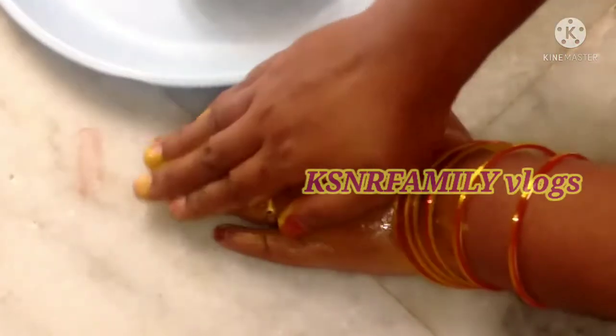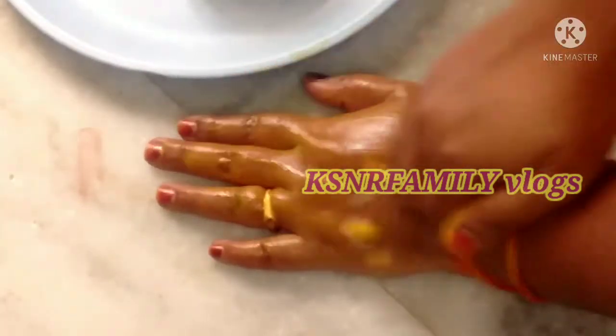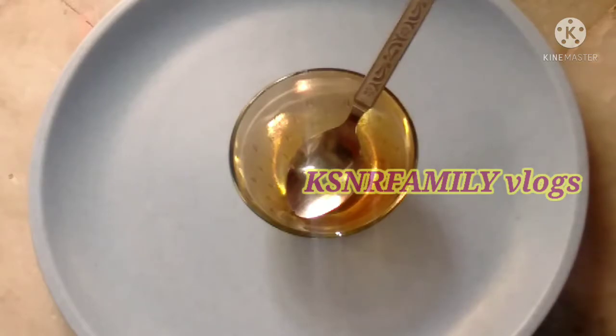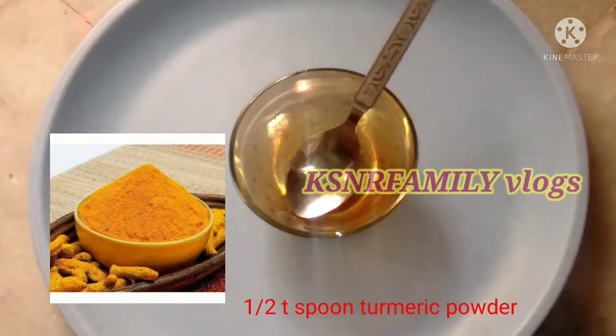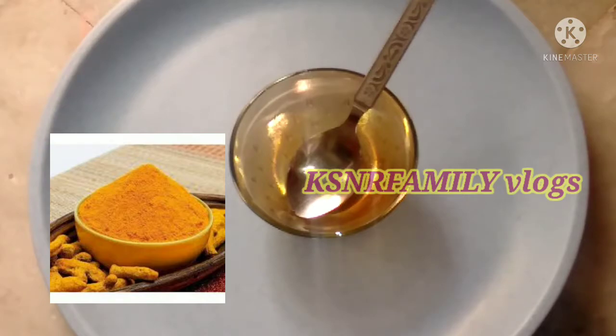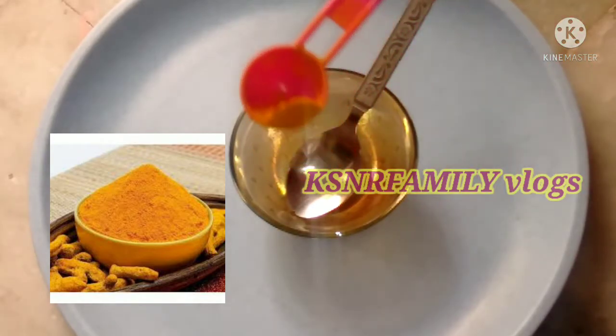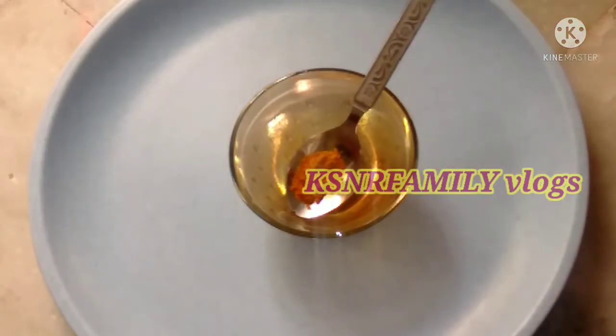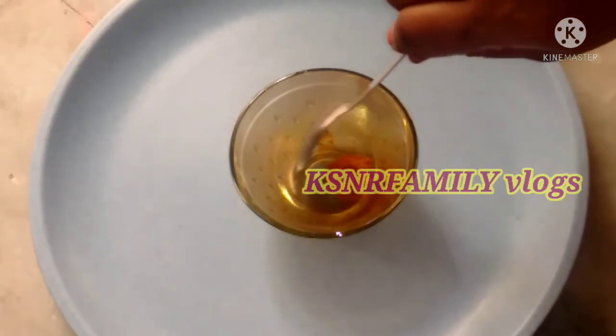Now I will show you how to make this face pack. First, I have a very good spoon. I will use this spoon to measure a small amount of the first ingredient — it is very useful for the face and helps remove pimples.